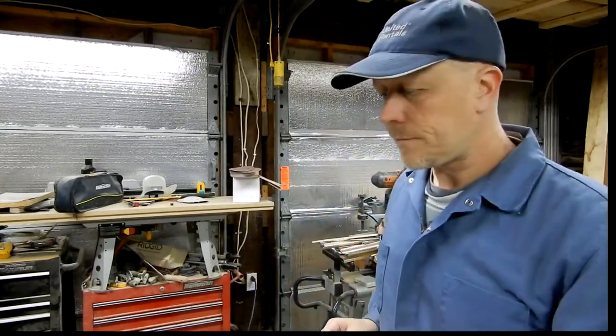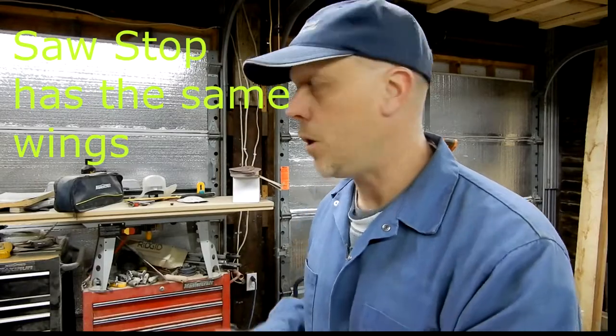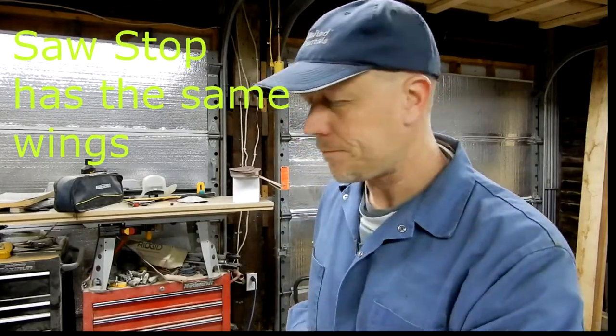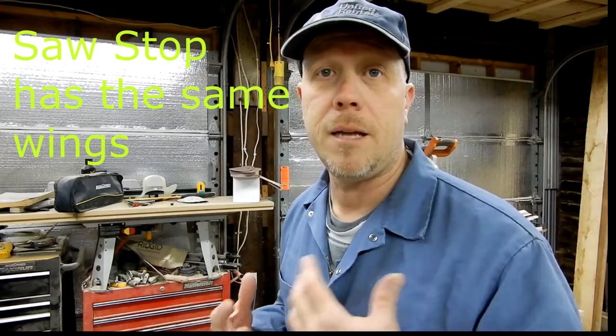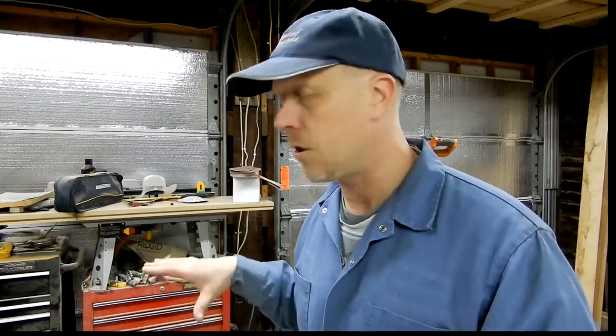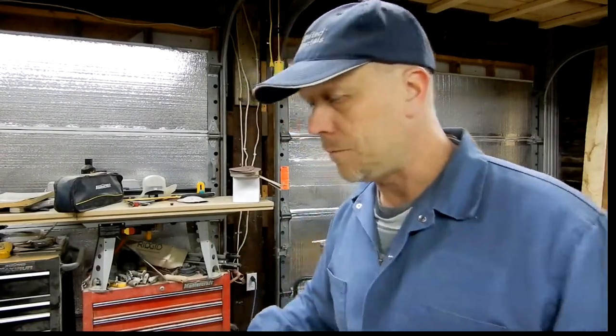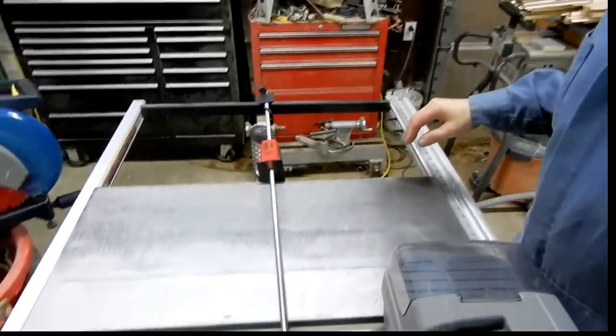So this wing I received last week is a discontinued item, but I just happened to get lucky and found extra stock they're trying to get rid of. This option from King Canada might not be available for you, but it became an option for me so I took it. The other part of this is that once this wing is in, I can start designing — I want to put a router lift into the empty space.